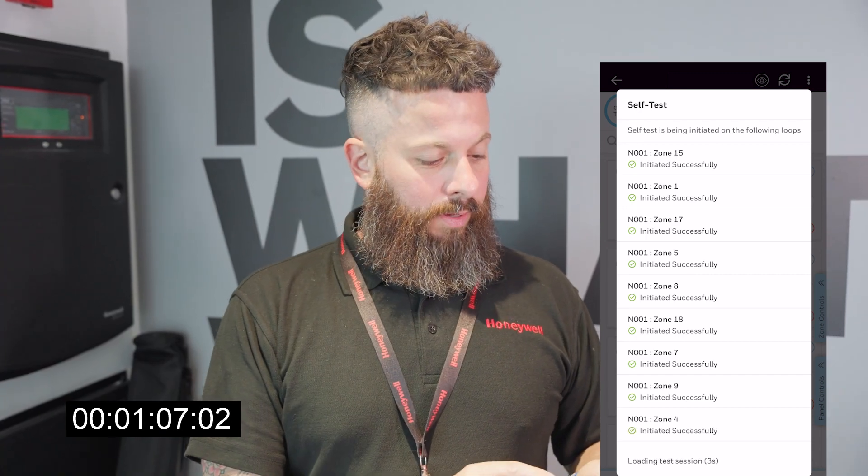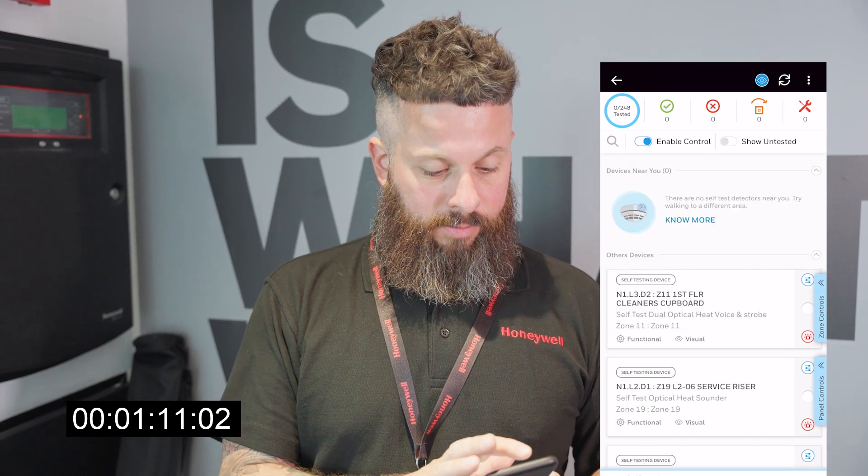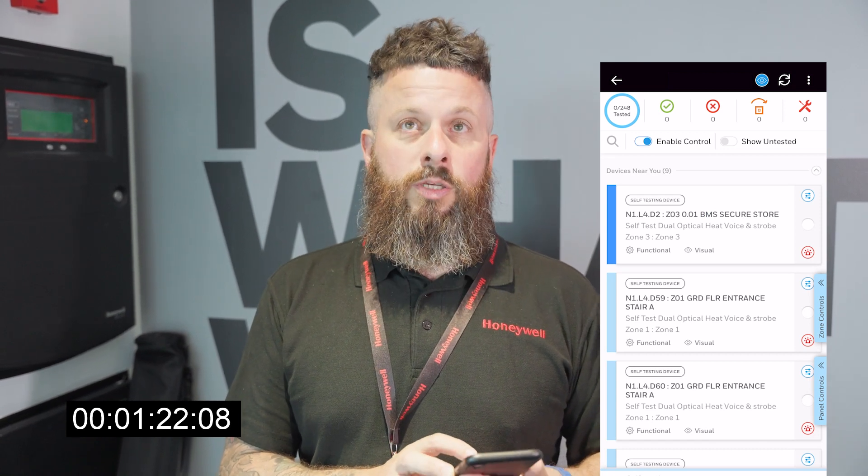It's now initiated all the zones for the self-test. I'm then going to also put on the Bluetooth so we can start the visual inspection of devices.